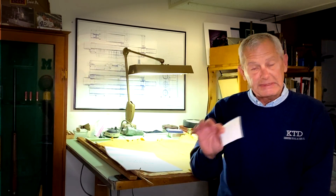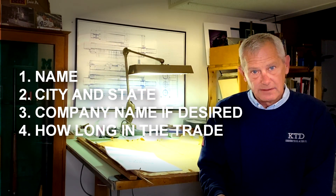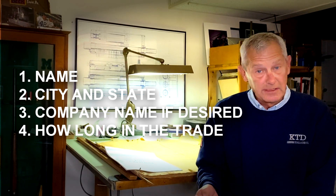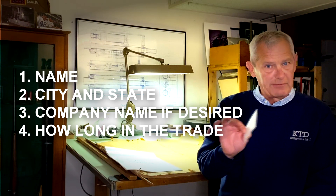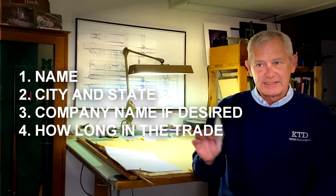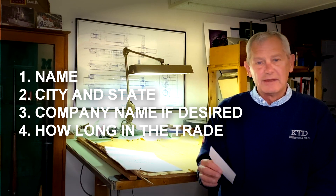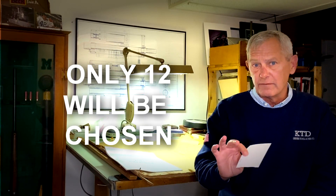Finally, included with your photo — and you can send me a couple — I need your name, your city and town, and if you want to put your company name in, that's fine. For example, the way I would word it: 'This is Tim Smith, he works at Arrow Tool and Die' — and I'd like to know how long you've been in the trade: master toolmaker, machinist, 23 years, whatever you want to put in there. I'd like to put just a little quick bio at the bottom of each photo, so I need 12.